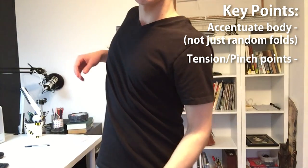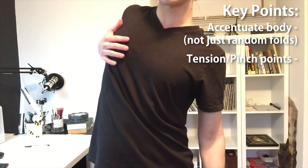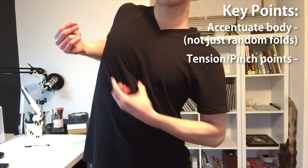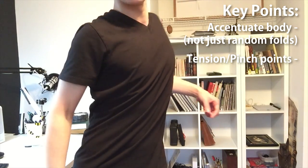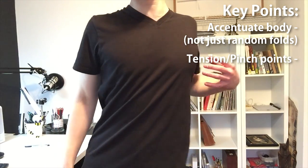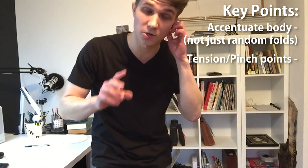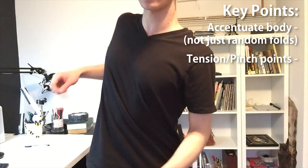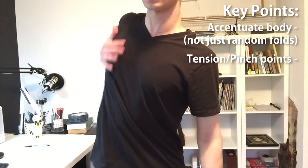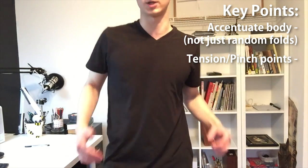Also, if you twist your body, it creates a tension point — in this case, my pec — and wrinkles radiate out from it. If you keep turning the other way, it does the same thing. So when you're twisting and turning a character, you never have to worry about which way the folds go. Just think about where it's going to be stretching from. This is going to be the tight side, this is going to be the loose side.